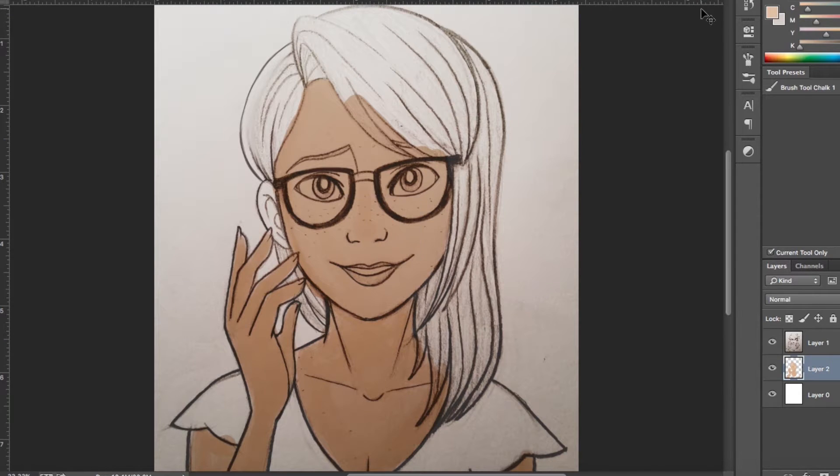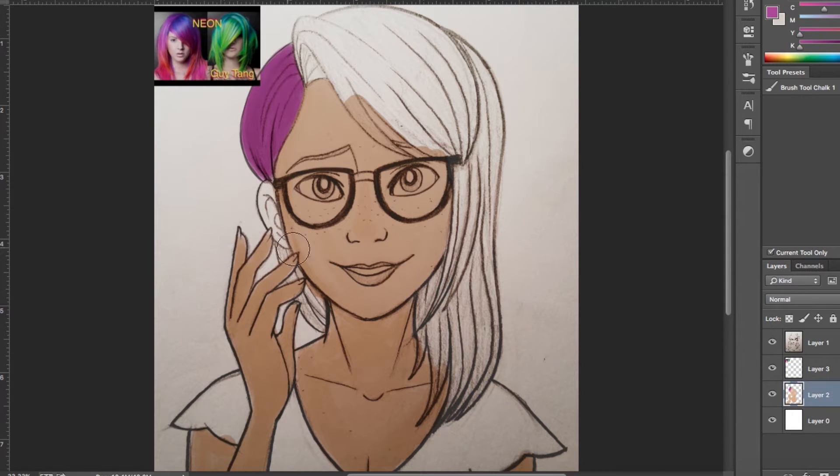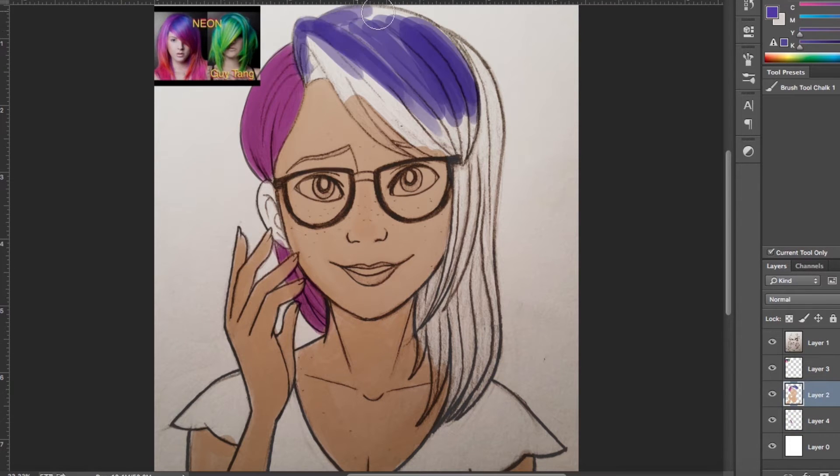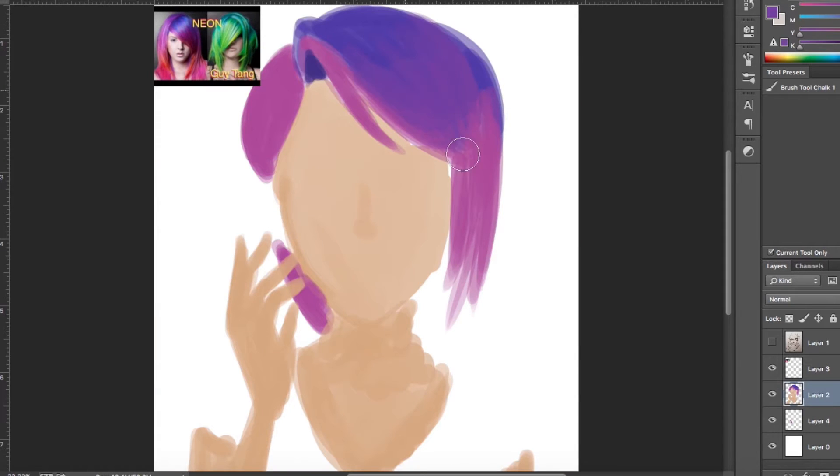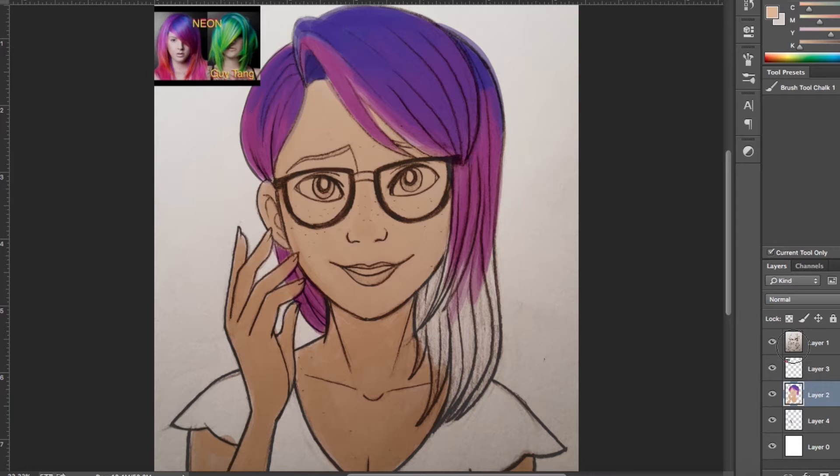The story behind this piece isn't that exciting. I just drew it in my sketchbook and decided it would be fun to practice digital painting with. So that is the whole reason behind why I decided to color it and make it into a video. I thought it would be fun. Not much of a concept, but oh well.